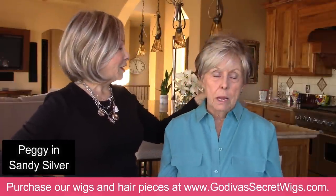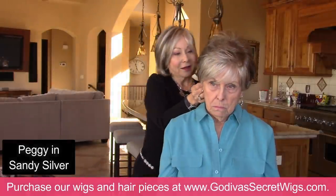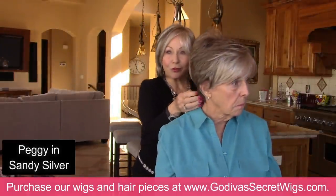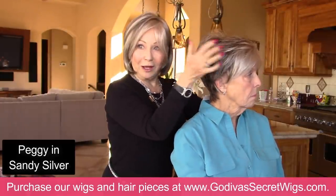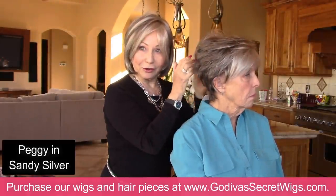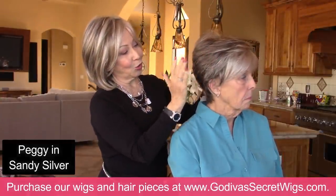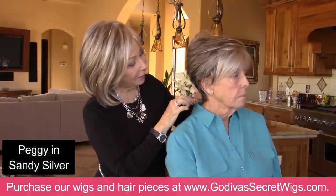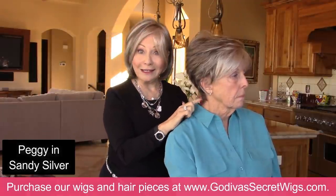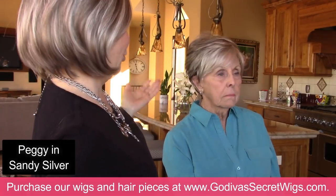This is Peggy — a great little wig, short in the back. What I love to do with Peggy is just graze my fingers and it makes a great wavy, just beautiful look — it looks styled. And this is all Peggy. Really nice looking. I can trim the bangs.